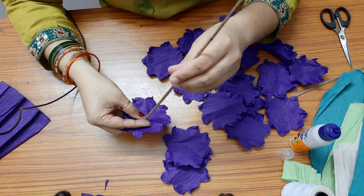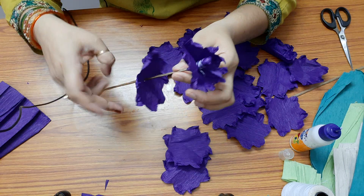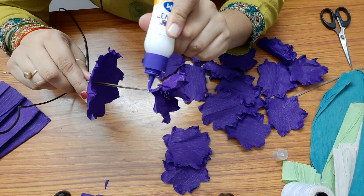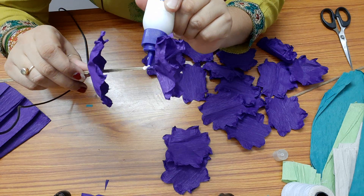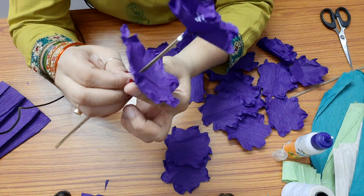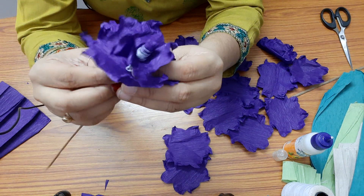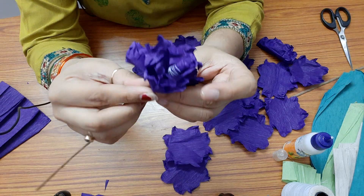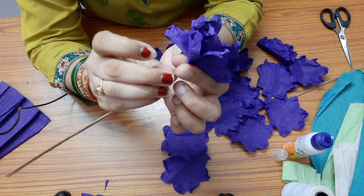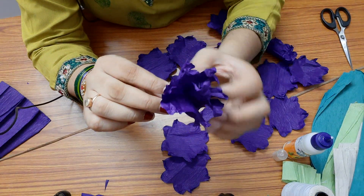One by one we need to assemble each petal. Look at the center — again, a little bit below it. For a rose we have to stick all the petals at the same level, but for the hyacinth we need to stick it one step below. So only at the center, press it a little bit so that it sticks to the stem, then open the flower.